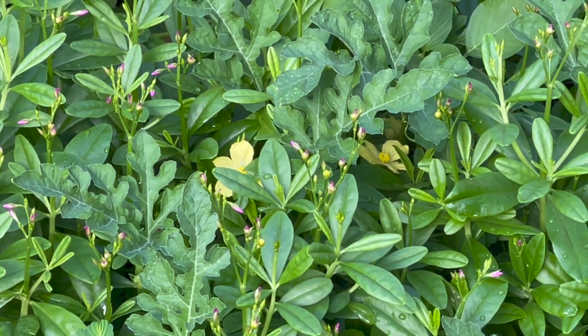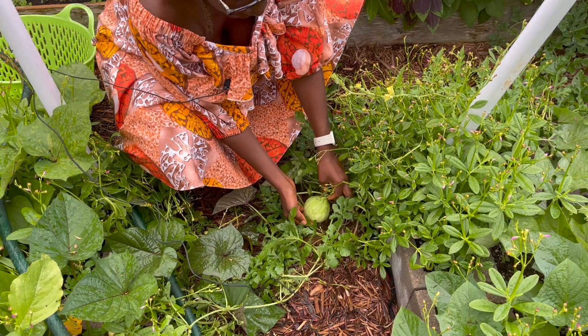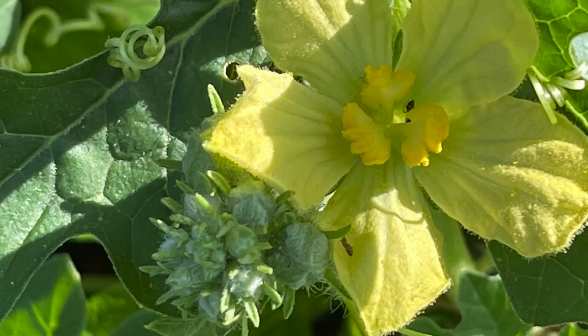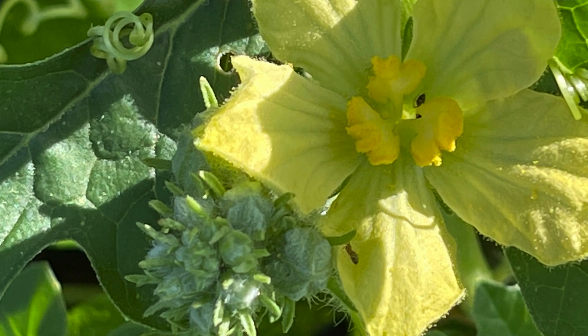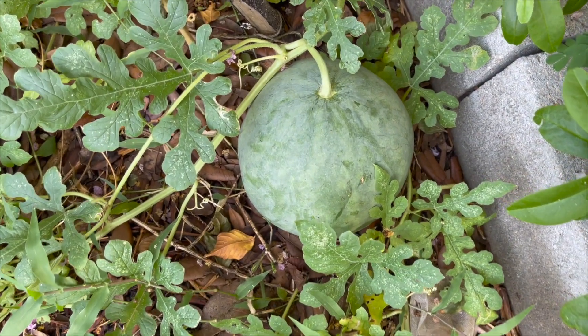I'll show you a baby melon. This is a baby Egusi Melon — right here. These are the flowers. The melons are basically all over the place in this garden — at least 15 of them from that one single seed.